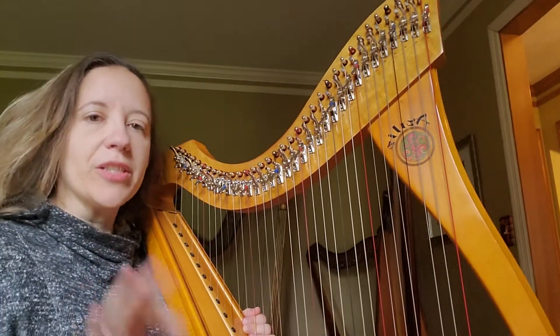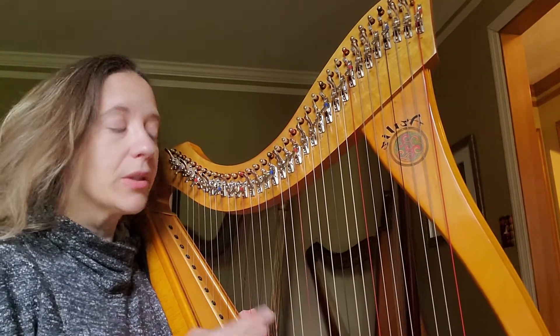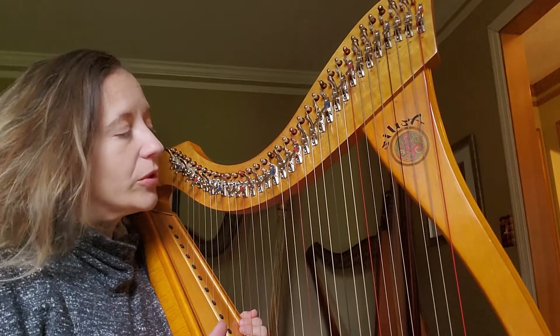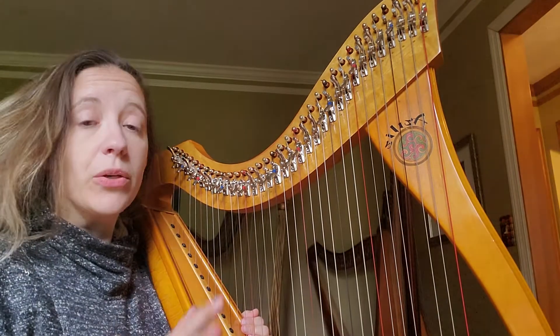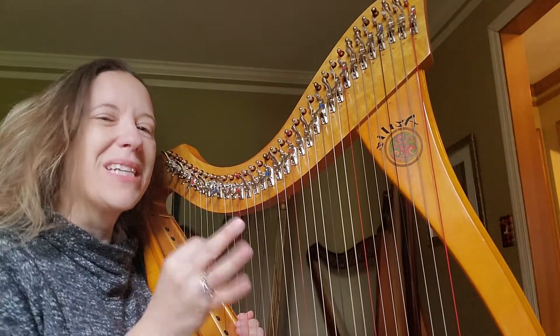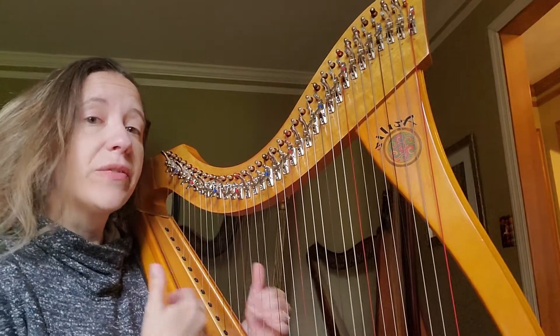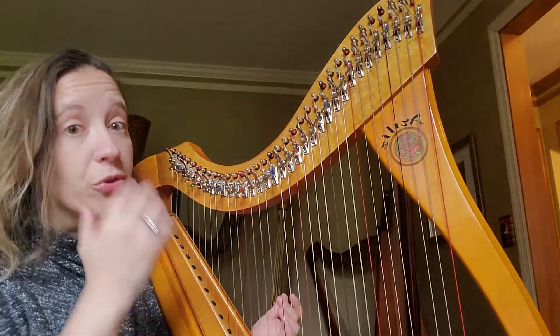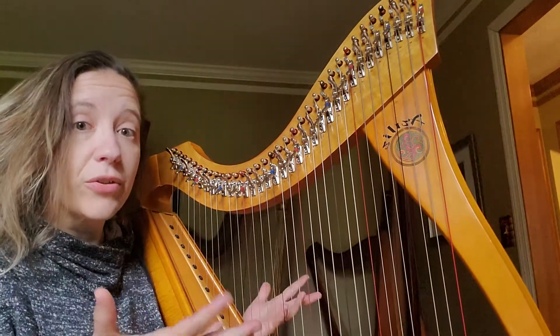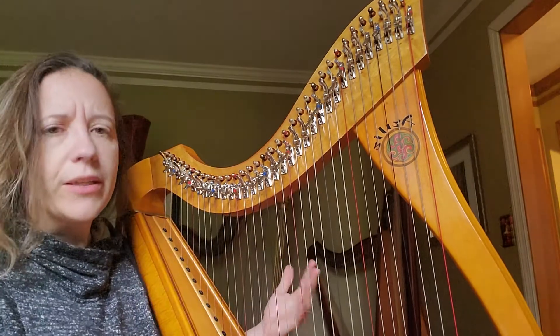Good morning. I'm going to talk for just a minute about a technique to help everybody get their rolled chords sorted out. The thing with rolled chords is that all the different notes have to be the same distance apart — the same timing between them, between your right hand and left hand, and between each individual note. So this requires some training for your fingers to get them to work independently of one another and at the same time working together.